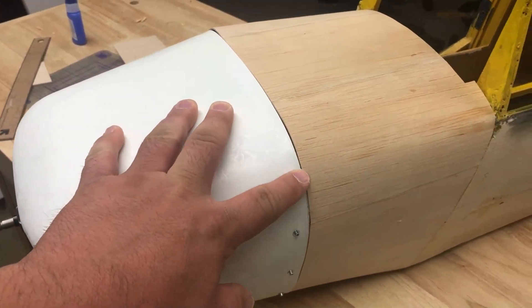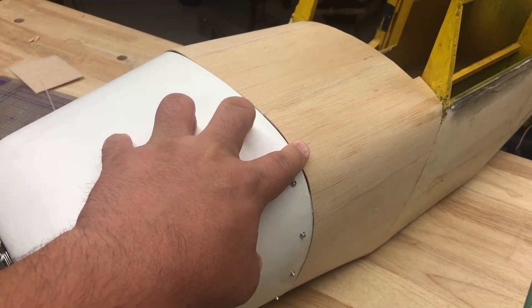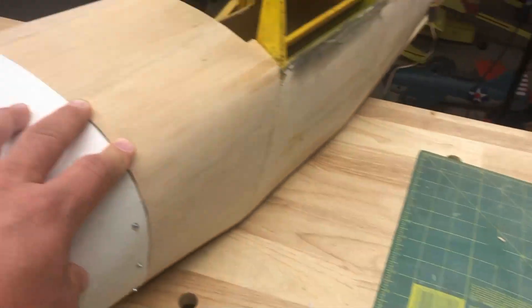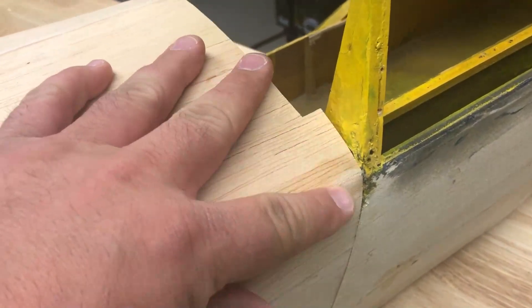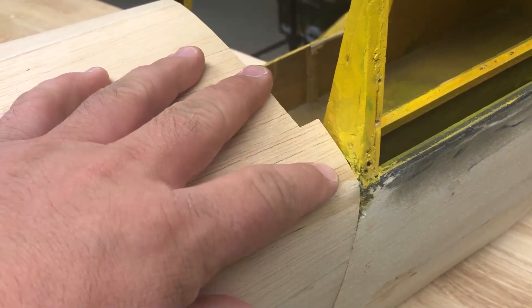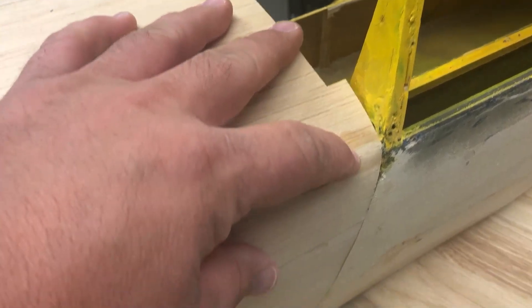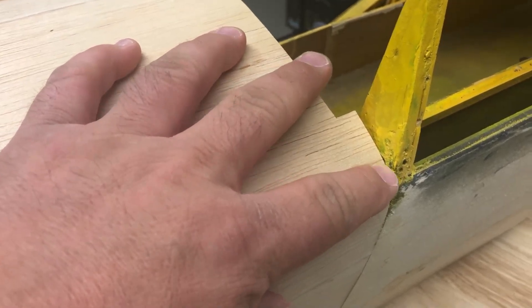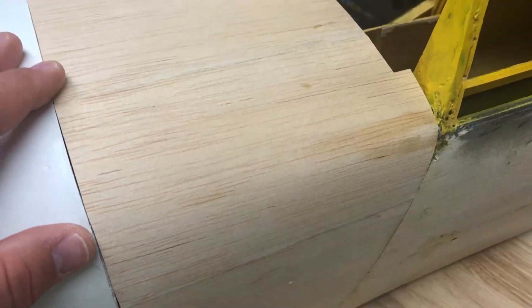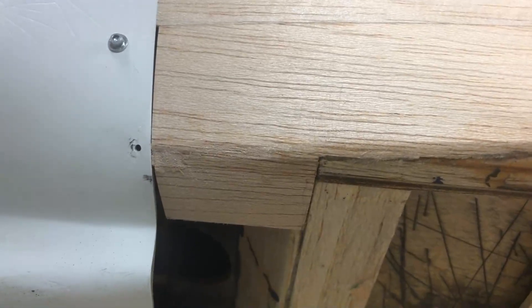I definitely need to do some blending here, but not until I take the cowl back off and do the 1/64th ply underneath, like I said before. I want to reinforce that before I start wailing away on it with the sanding block. This bend was a little bit tricky — it did crack. But what I found is that you can dab a little bit of medium CA in a crack, and then you want to blend it anyway, so I just take some sandpaper and the balsa dust fills in. It works remarkably well and it reinforces the crack.